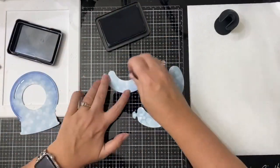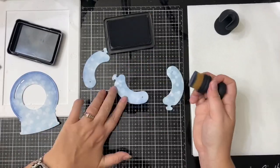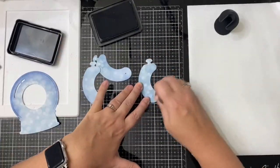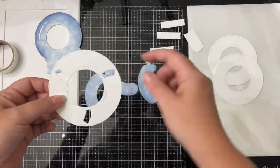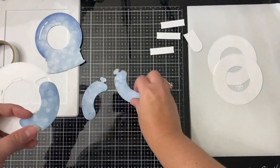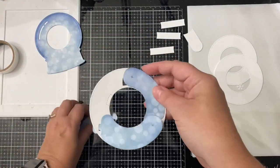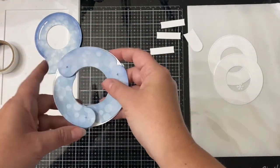To enter the giveaway, simply comment on each of the videos in the hop. To locate the next video in the hop, click on the hashtag that's in the title below. Now we're going to take the sausage pieces and place the ends inside the notches, lining up the curve of the sausage with the curve of the circle.